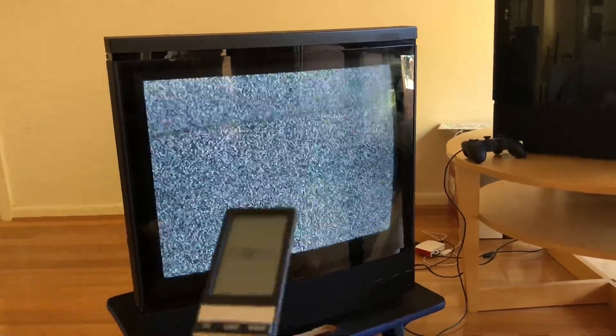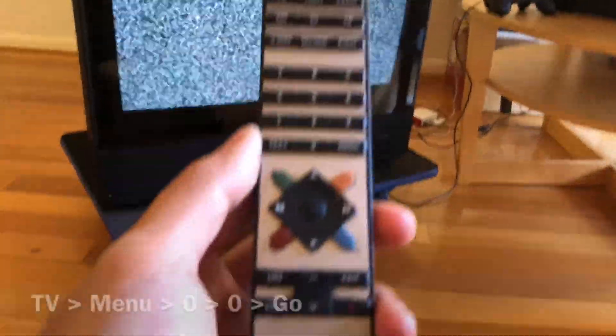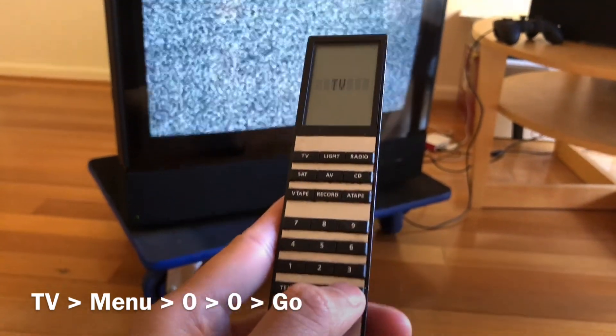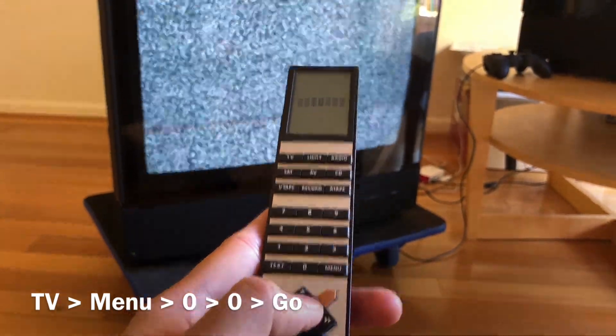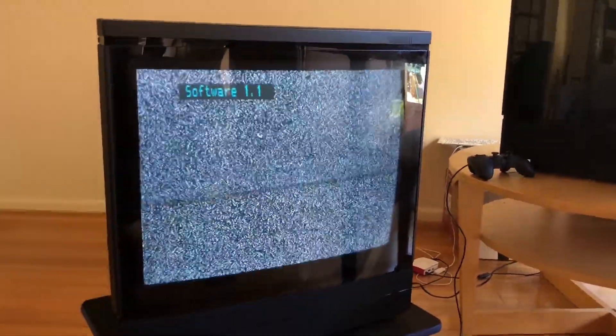In my case, I would not be able to do it because mine is software 1.1. In order to find out what software version you have, you can use the remote control. To do that, go to TV mode, click on Menu and click on 0, 0, and press Go. It will then show you the software version on the screen.